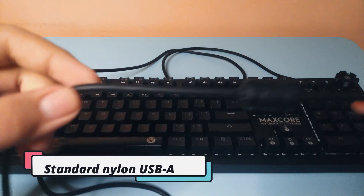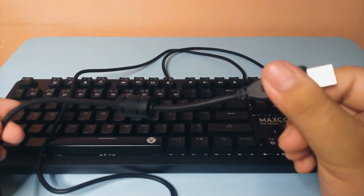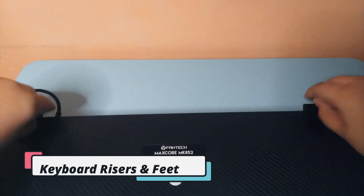As usual, we have a standard nylon USB-A cable which is sadly non-removable. On the back, we do get two legs that can raise your keyboard up a bit.